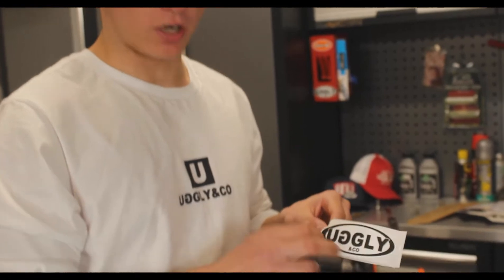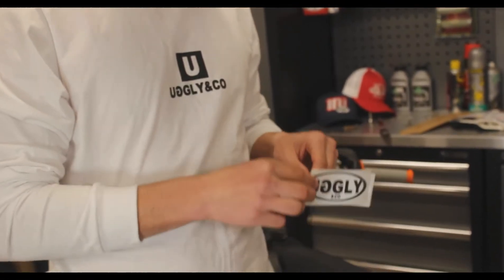Little merch plug — you can get these Ugly & Co stickers for 50p on our website, or they come free with every order.